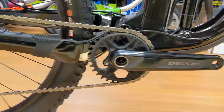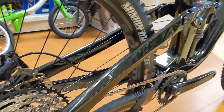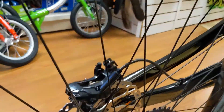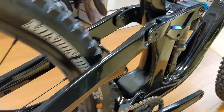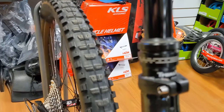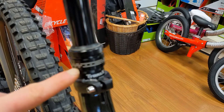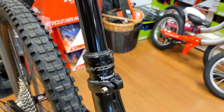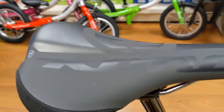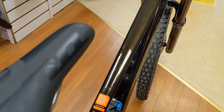The drivetrain is taken care of by a Shimano Deore XT one-by-twelve, matched up with the XT brakes. The dropper post is the Transact RAD dropper post, which I find really good — it actually has a plus or minus 30 millimeter travel adjust on it, which is pretty neat. It has a WTB Kona-branded saddle which I find really comfy; I've been using it on my bike for a while.